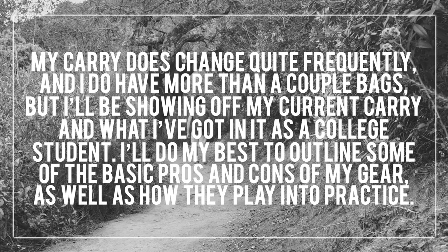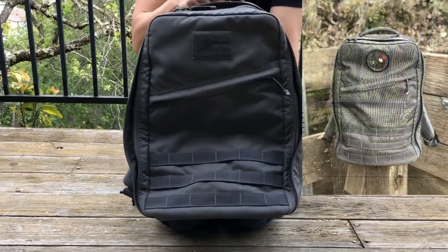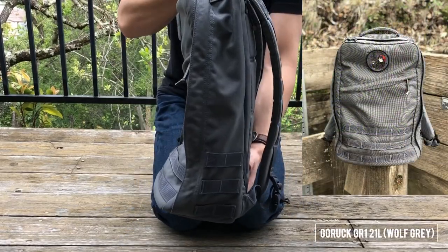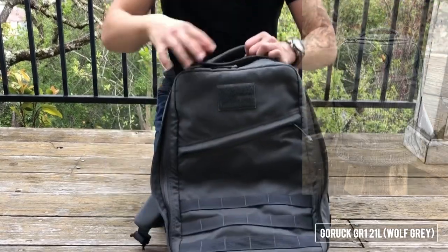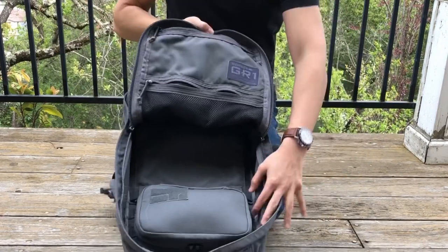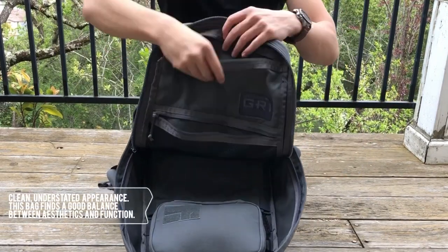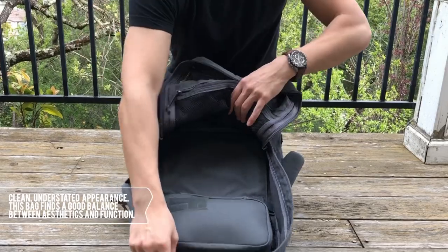I'll do my best to outline some of the basic pros and cons of my gear as well as how they apply to practical use on campus. Starting with my bag itself, I'm currently rocking the GORUCK GR1 21 liter in wolf gray. GORUCK isn't a household name by any means but they're a familiar name in the backpacking community. The GR1 has a clean understated appearance in its wolf gray colorway, which is really important to me because I don't want a bag that screams military or tactical, especially on campus where people are sensitive to that stuff.